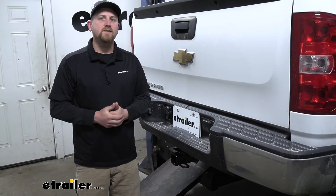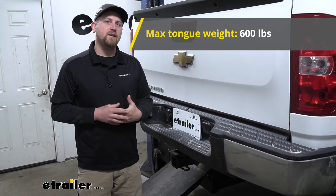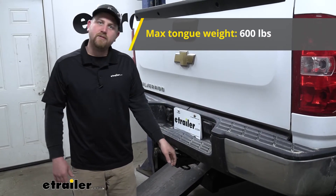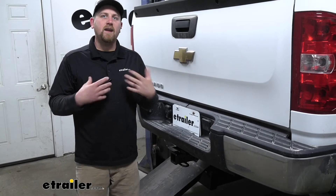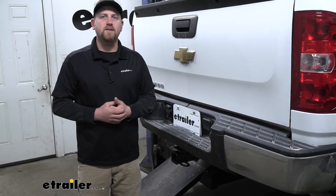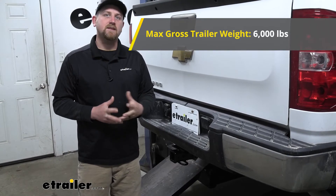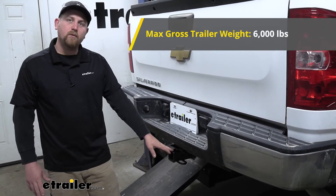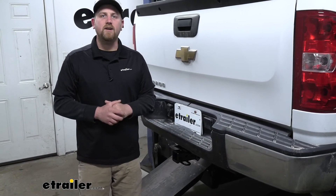As far as the hitch's weight capacities go, it's going to have a 600-pound maximum gross tongue weight rating — that's the amount of weight pushing down on the hitch. As far as the maximum gross trailer weight rating goes, it's going to be 6,000 pounds. That's the amount of weight pulling on the hitch, so that's the weight of your trailer plus anything you might have on it.